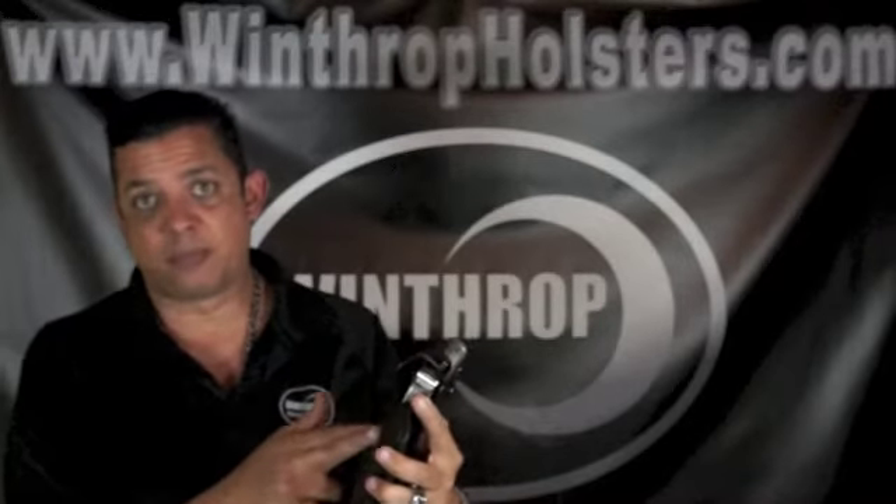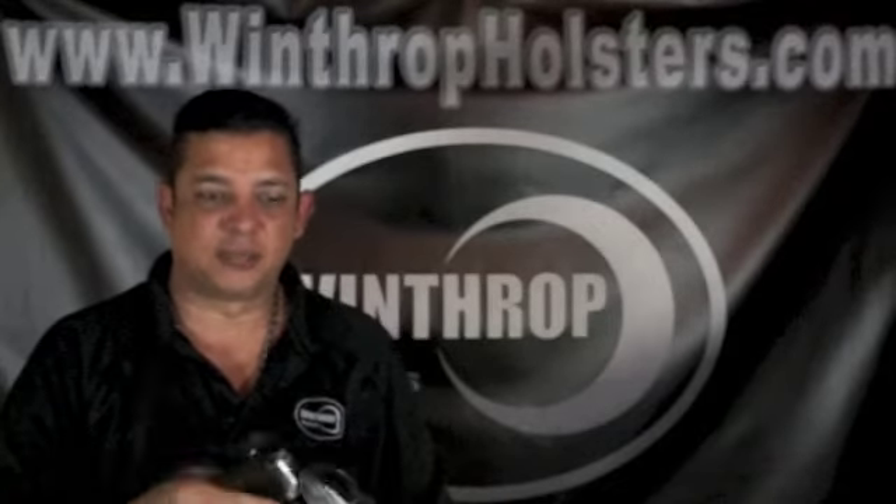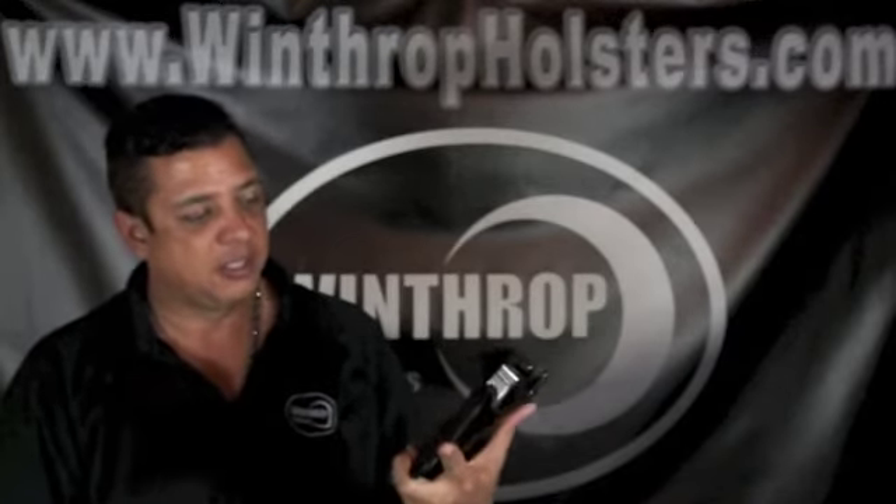Here at Winthrop Holsters we custom make every firearm holster for the firearm. We use a CAR PM9 mold, which is a cast iron mold, and we actually press these so they can fit the exact holster. You are getting a quality handmade holster for your firearm. We also take pride in how we stitch our holsters — we use a 277 nylon thread, which is a very thick nylon thread, and everything is exactly molded.